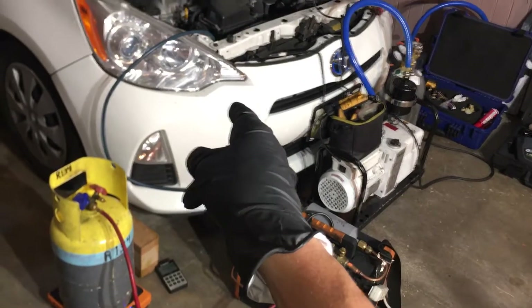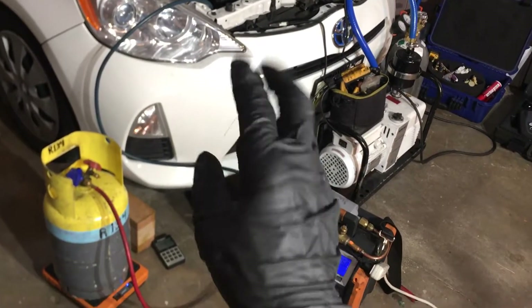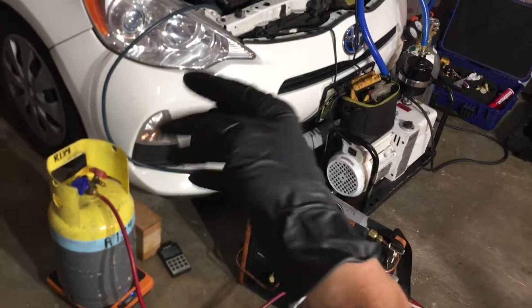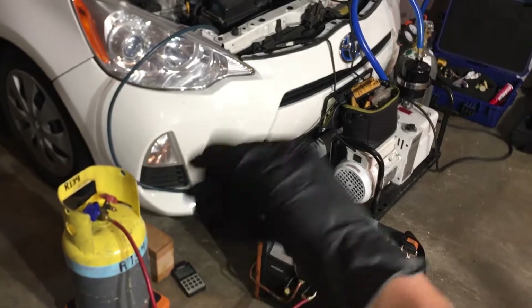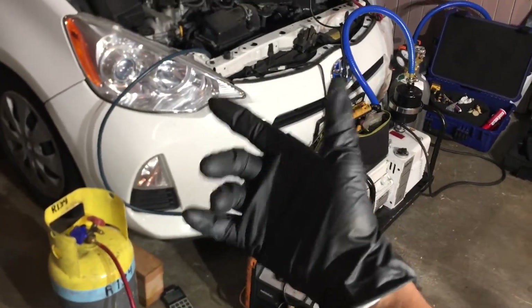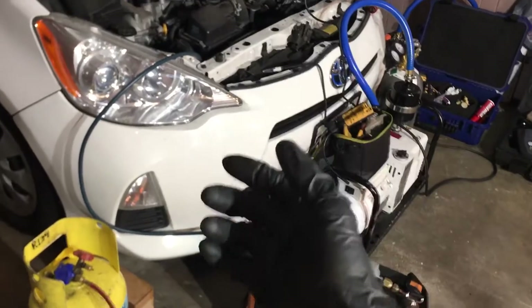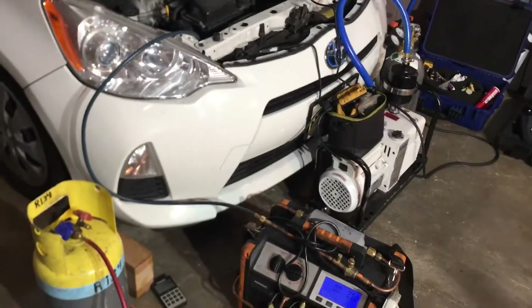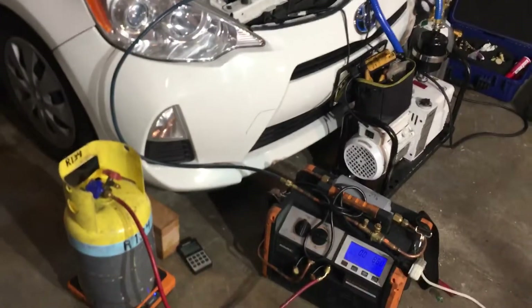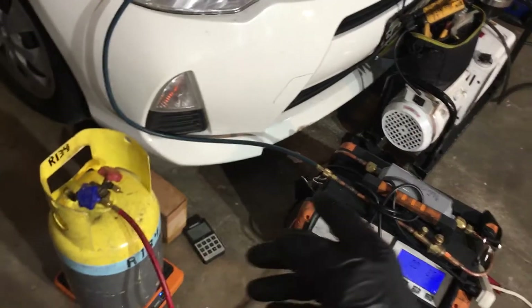We're about to perform a refrigerant recovery on a 2012 Prius. This is video 2. The last one was going over some methods of leak testing — not all. I left out using bubbles; I think everybody can figure out what bubbles is. You squirt bubbly soap water on something and it leaks. I have other videos actually showing that being done. So now we're going to perform the refrigerant recovery procedure.